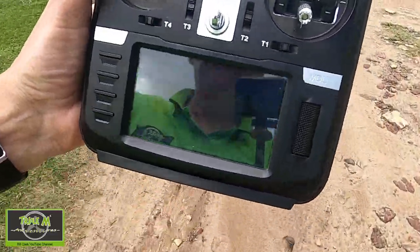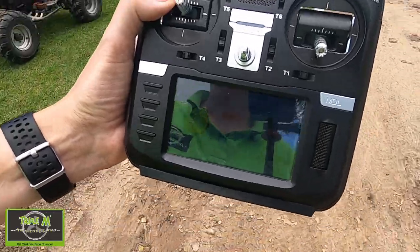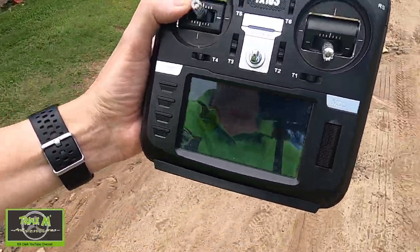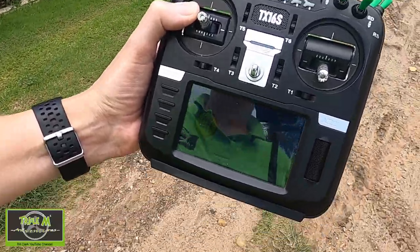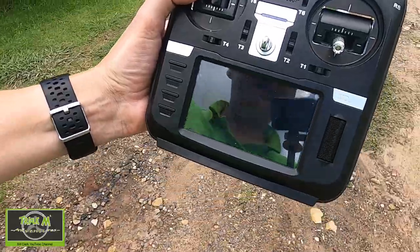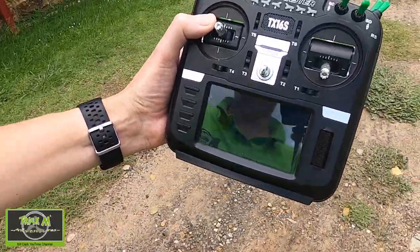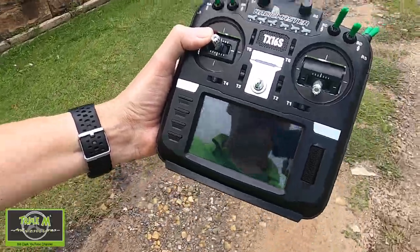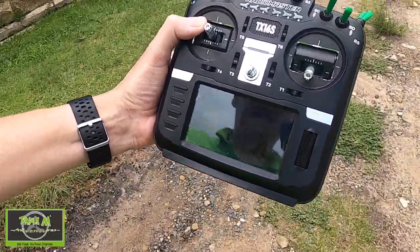The RSSI is dropping. From what I understand, we should be able to go about 30 meters based on the manufacturer's instructions — though I'm not entirely sure, so maybe someone can help me out there. The RSSI is now at 55 as we keep going.